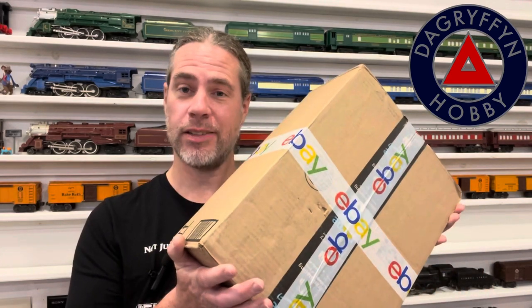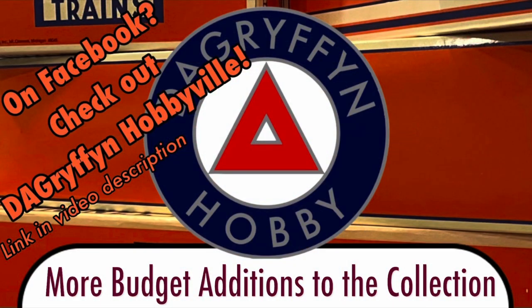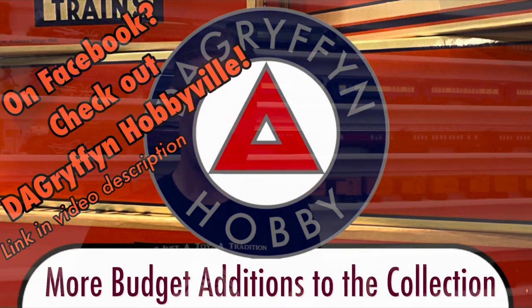Welcome back to DA Griffin Hobby. My name's Dave. I found another fantastic budget deal on eBay. I'm really excited about this box. If everything turns out decent, the price per piece in this box is under $4. What could I be getting for under $4 a piece? Let's dive in.